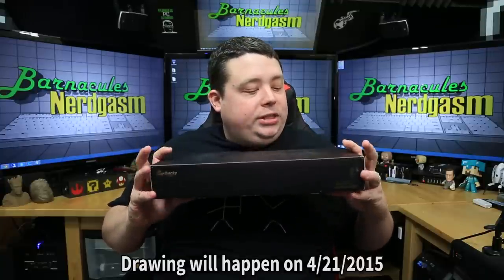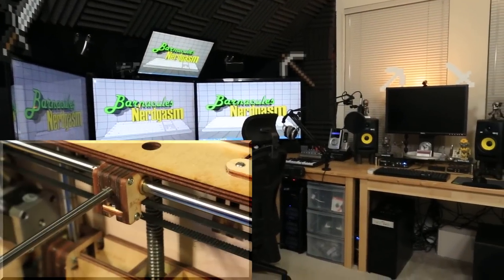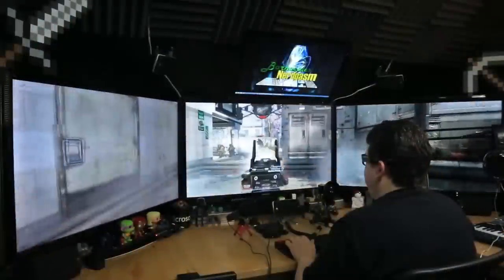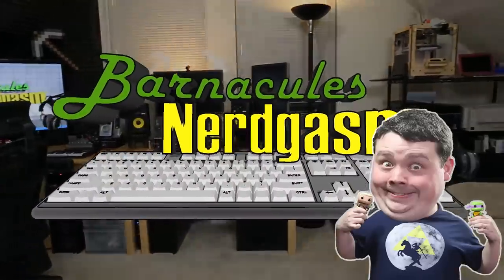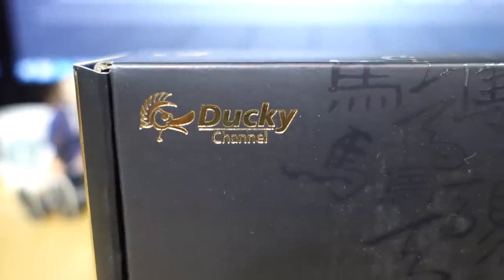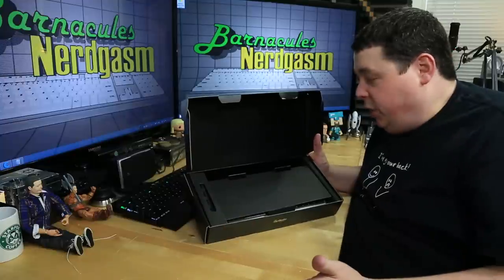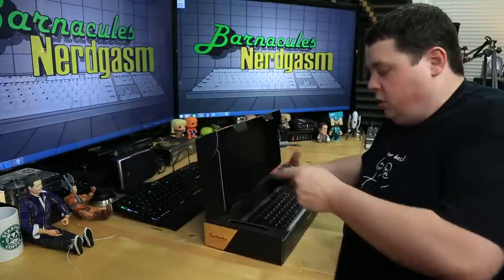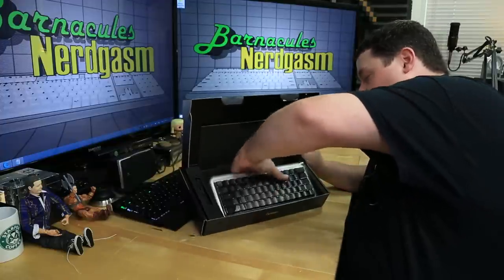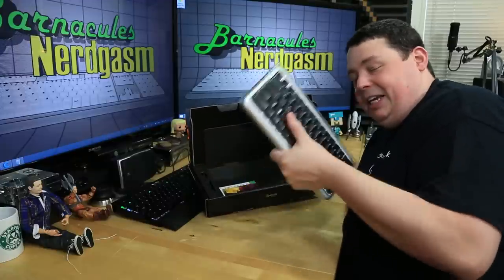Alright guys, what do you say we open up this keyboard and take a look? It's my first Ducky. The first thing you notice is the box actually has a lot of gold leaf on it — it's actually a pretty fancy box. When you open it up, you've got more boxes — this is boxception. Opening up this little flap, there we have the keyboard. You can see it's actually a really small keyboard, and it's even more apparent that it is a total boat anchor when you take it out of the box. This thing is heavy.